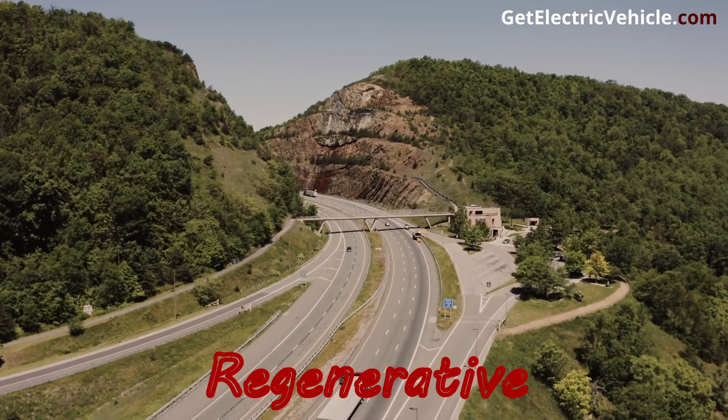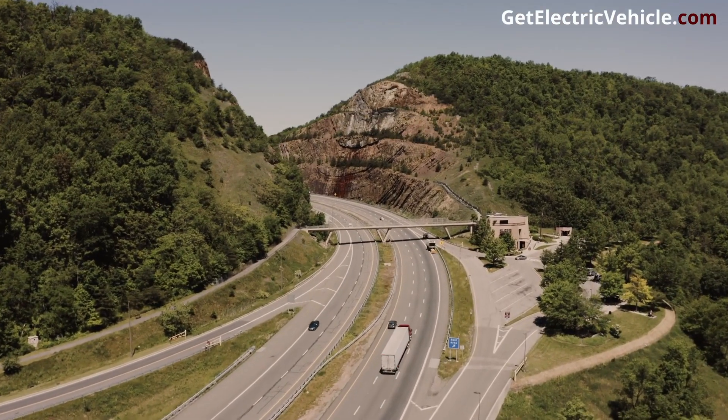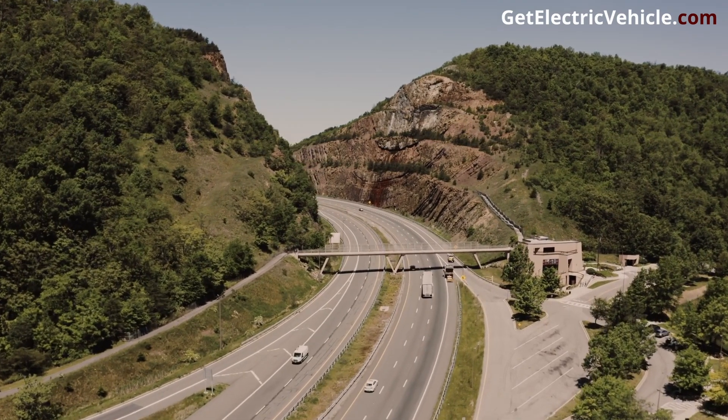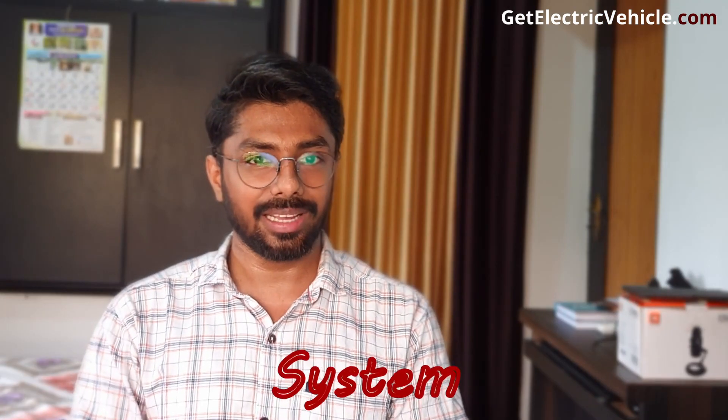When the hill hold feature is engaged, the regenerative braking system will apply the brakes just enough to keep the car from rolling backward, but not so much that it drains the battery. The braking will happen not through the mechanical braking system but through the electrical braking system.